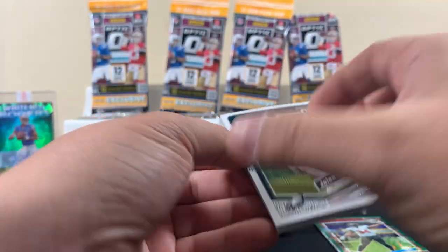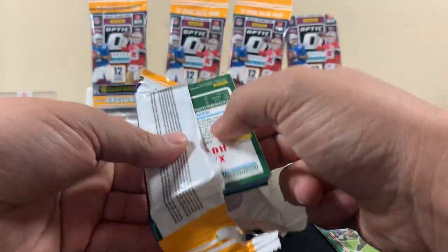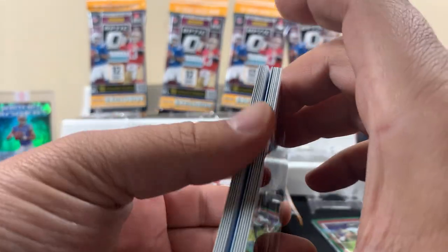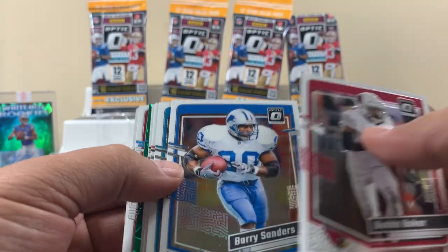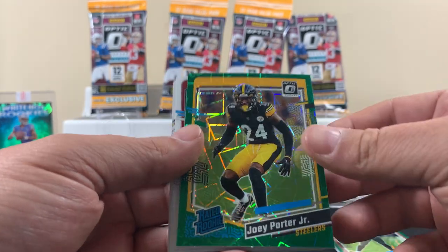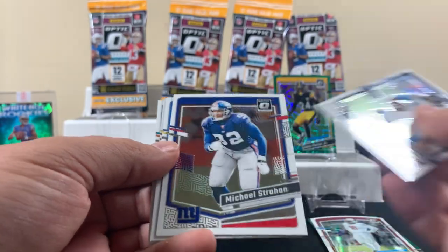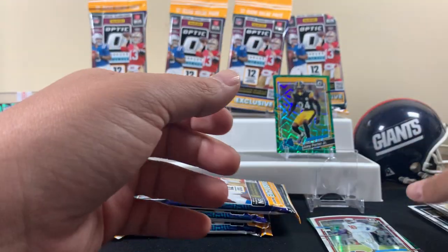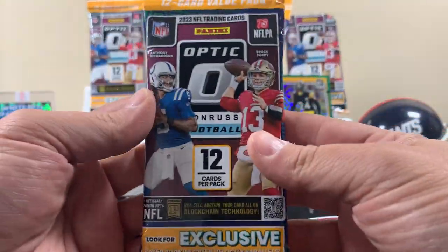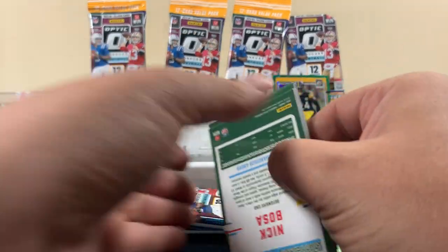This could be rough, this could be ugly. You can still pull downtown here too — we'll see. Pack two. Overall not too bad, there's a green in here again. Got a Berry, Jamar, Jimmy G. There's our green — Joey Porter Jr. That's not too bad. Rolling the dice on two inserts per pack at $15 a fat pack, you gotta get some lucky ones because it could turn ugly.